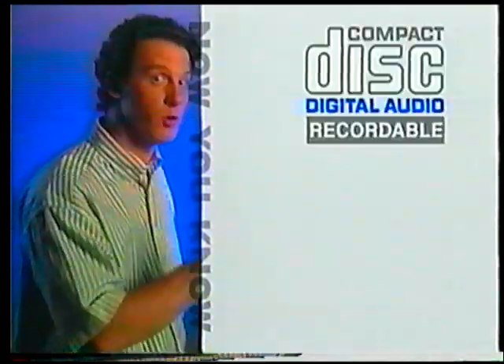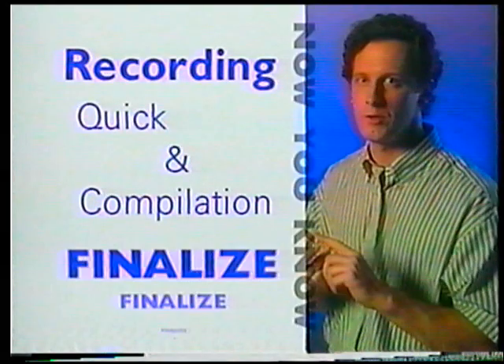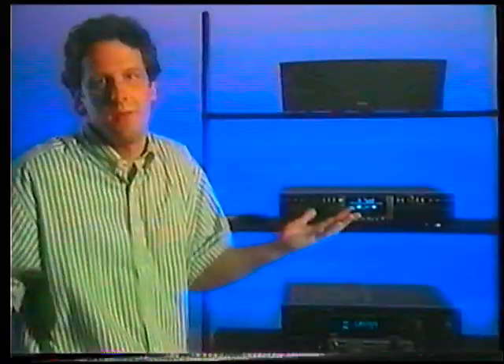Now you know to use only digital audio blank CDs, either recordable or rewritable. You know how to record, and you definitely know that you've got to finalize every CD you make.